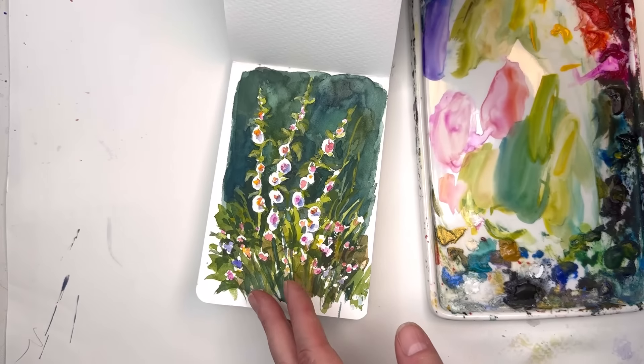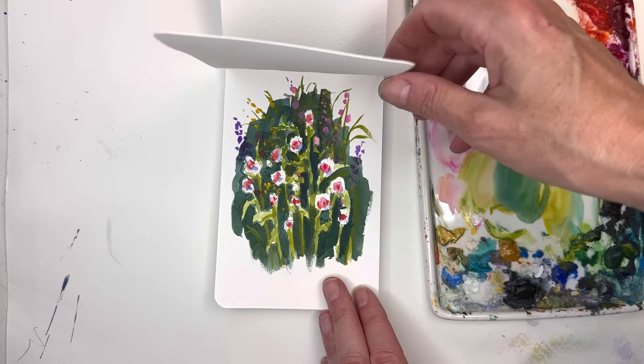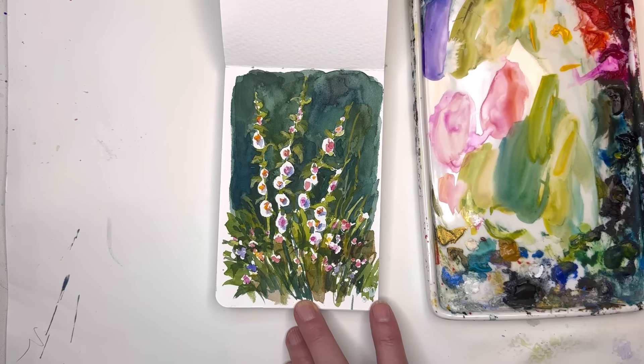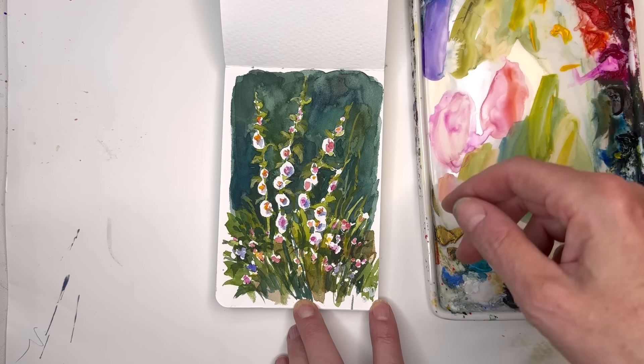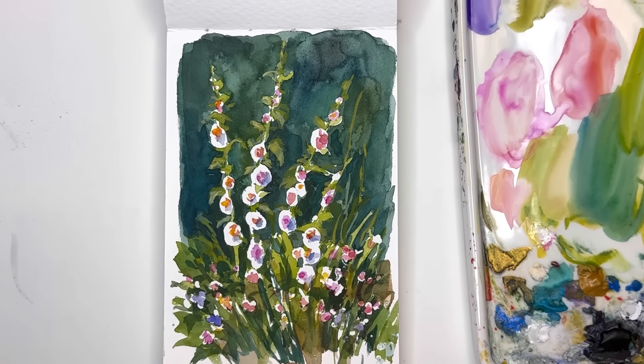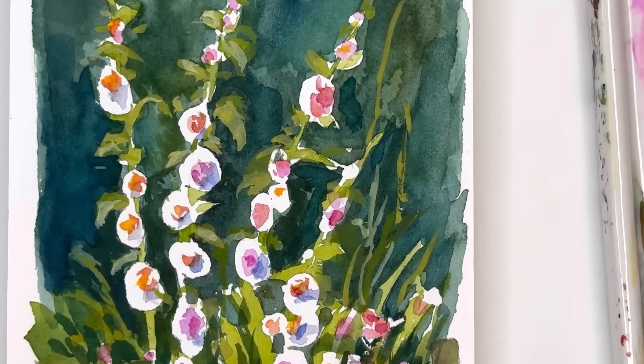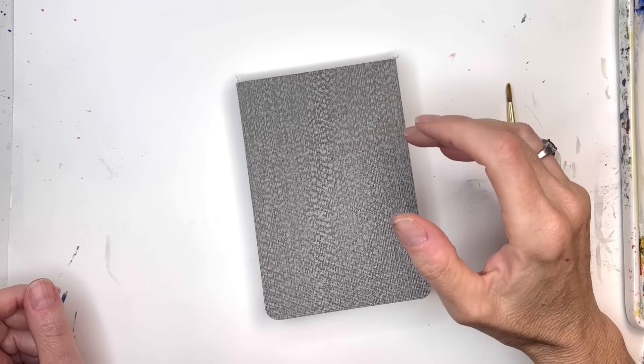I've done several tutorials on this sketchbook, so go check that out. This is just kind of a fun little loose hollyhock. Patreon members get an additional one, so if you're a Patreon member click the link in the description box below. For everybody else, we're going to do a simple little tutorial on negative painting — kind of fun, kind of playful. If you have any questions, leave them in the comment section and let's get started.